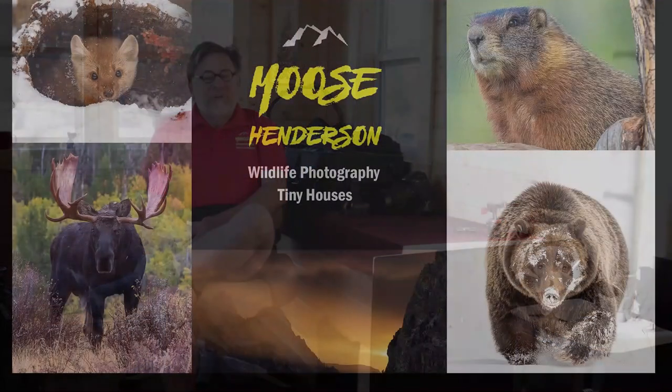I am primarily a wildlife photographer, but once in a while, I also photograph macro and landscape subjects.